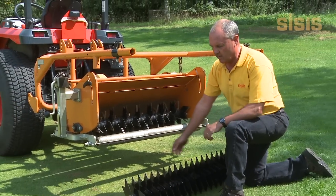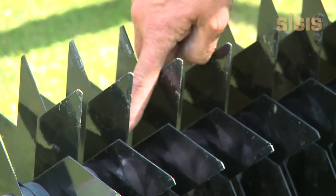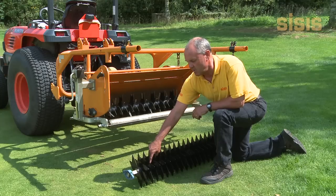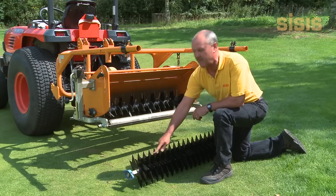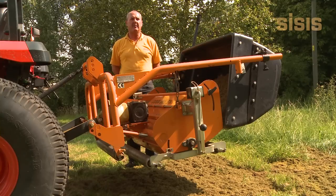An optional reel is 1 mm tungsten-tipped blades at 12 mm spacings. This reel is generally used for light scarification during the playing season and verticutting.